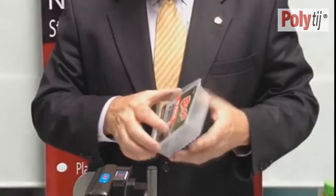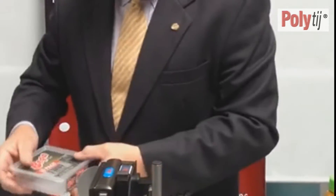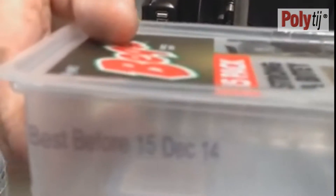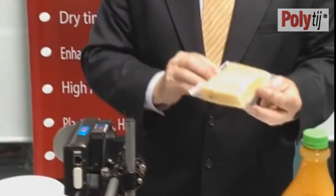Another common one in the dairy industry is on high-density polyethylene. Here's a good example. We've printed onto the outside of a high-density polyethylene cheese pack. I can take that same cheese pack and take the cheese slices from inside and print directly onto the cheese slices. Again, as you can see, I cannot rub that off — instant dry, instant adhesion.